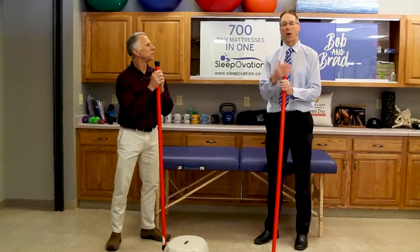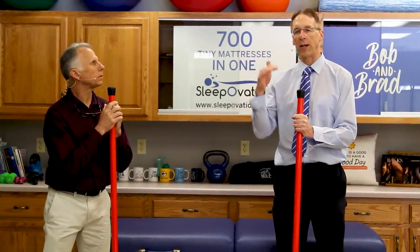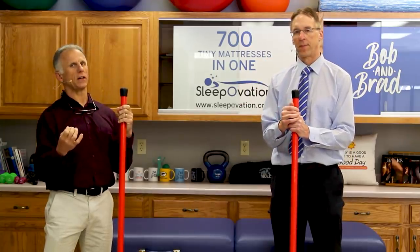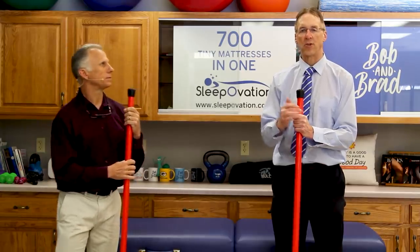Give these things a try and see what works for you. It's one more point in the day where we're trying to decrease your pain levels. Listen to your body — when your back is not hurting, chances are you're in the right position. Thanks for watching.